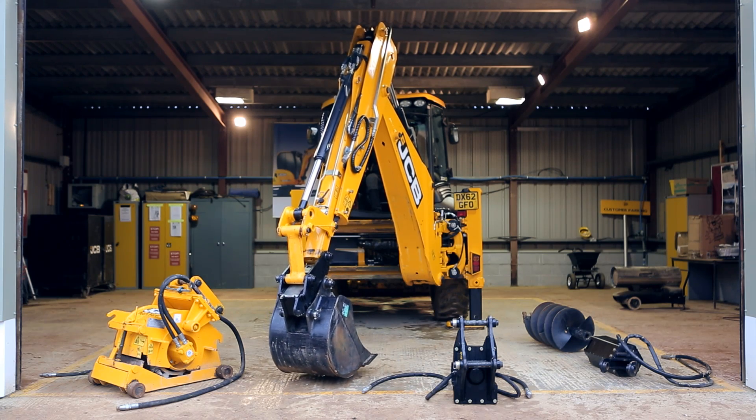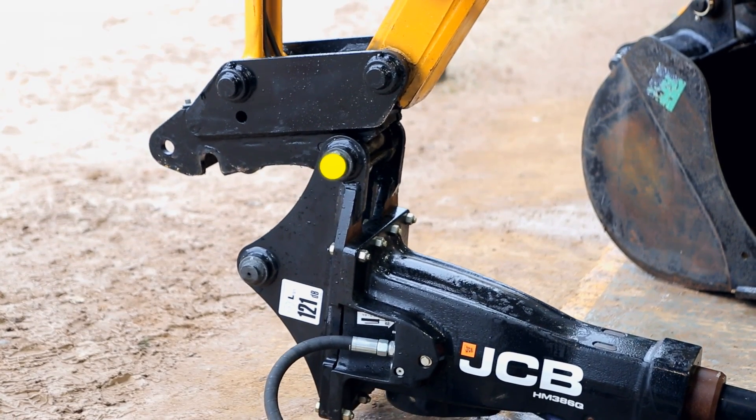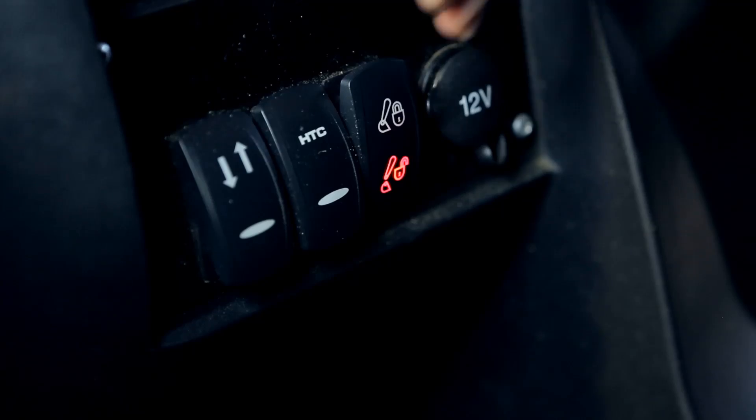Drop off the attachment and pick up the new attachment, ensuring that both pins are fully engaged onto the quick hitch. To lock the quick hitch, it is a simple process of switching off the switch.